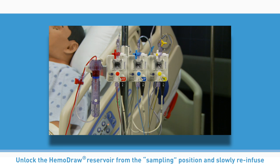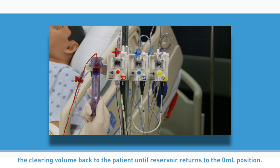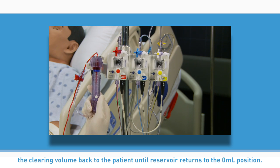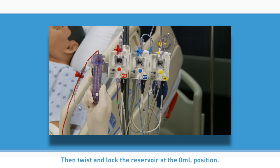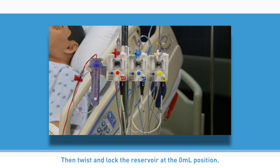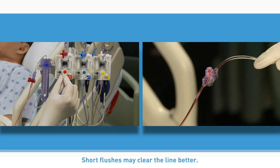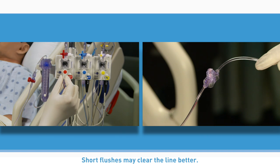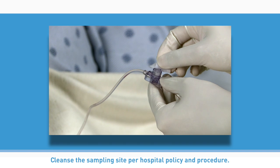Unlock the Hemodraw reservoir from the sampling position and slowly re-infuse the clearing volume back to the patient until the reservoir returns to the zero milliliter position. Then twist and lock the reservoir at the zero milliliter position. Activate the flush device until blood is cleared from the line. Short flushes may clear the line better. Cleanse the sampling site per hospital policy and procedure.